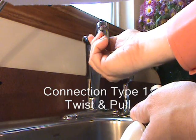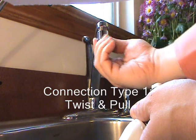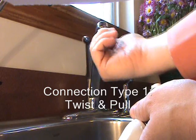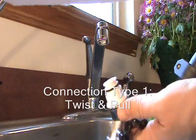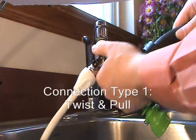Next, screw the aerator into the faucet. Now you can twist and put in the hoses.